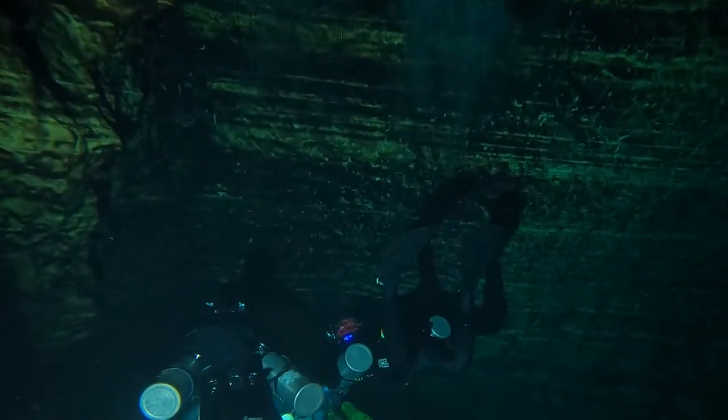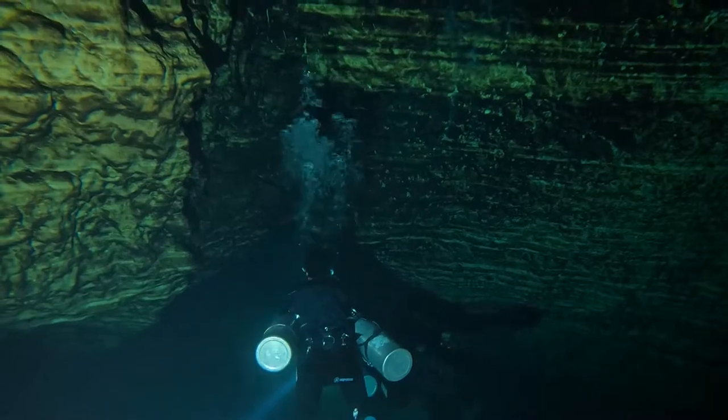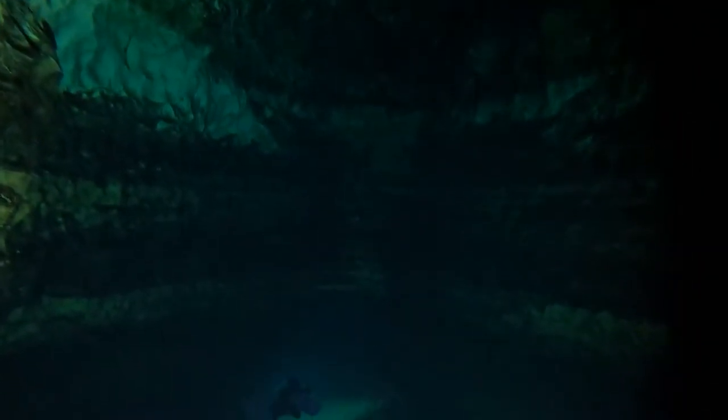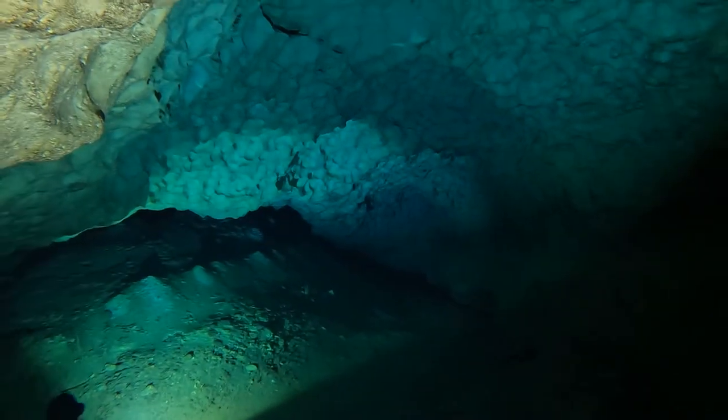Okay, so here we are in Mexico and we're going to start diving. As we shift into the dive footage, I want to call out a couple of things about the D910B. One of the things you're going to notice is that the cavern is really, really lit up very well, and that's really due to the 120-degree lens.